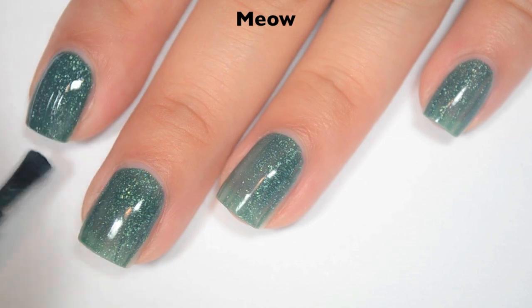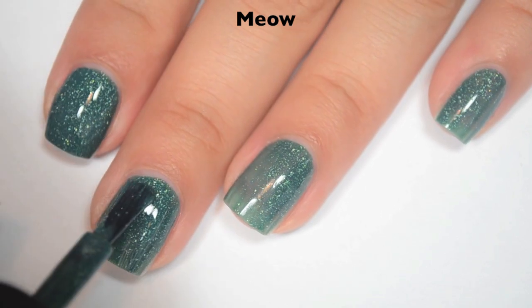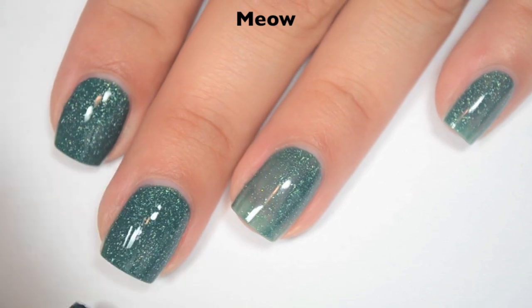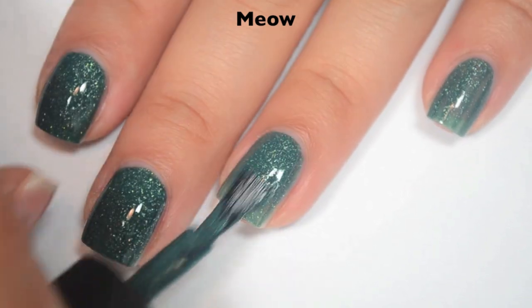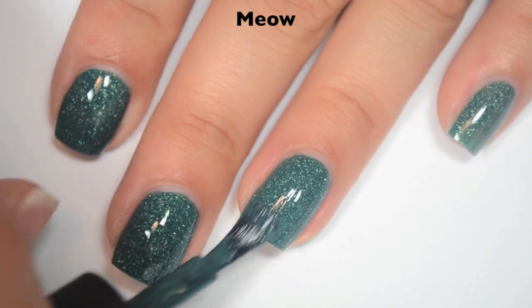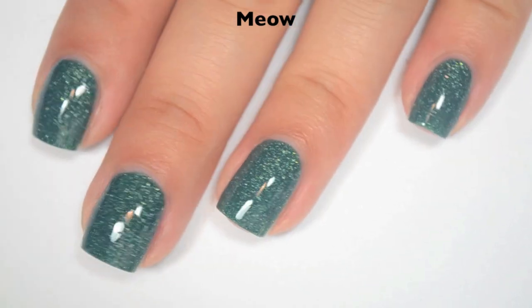Here is two coats, and two coats does cover completely. The scattered holographic consists of tiny, itty-bitty silver holographic flakies. They lay nice and flat on the nail, and they're not difficult to remove at all — they behave very differently than a glitter. So there is two coats of Meow.